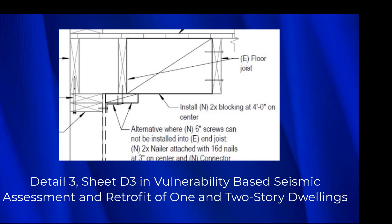Right here we're looking at a cripple wall viewed from the side. Here's the upper top plate, the lower top plate, this is the stud, and then these are the joists. Again, look at that from the side.